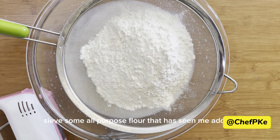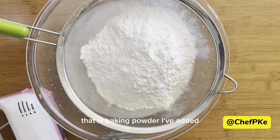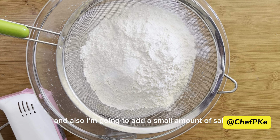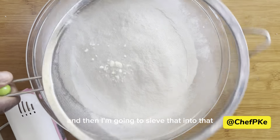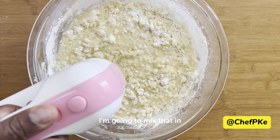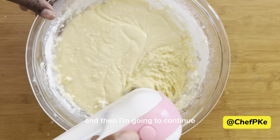I'm going to sieve some all-purpose flour, along with baking powder, and also add a small amount of salt, then sieve that into the liquid mixture. Using this spatula, I'm going to mix that in.